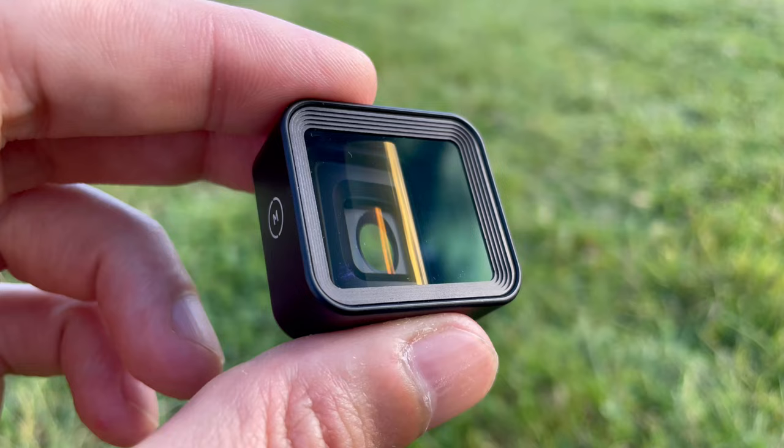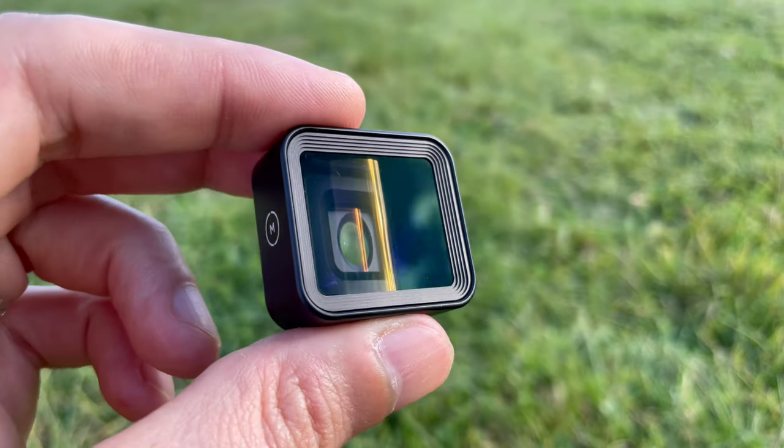Hi everyone. If you're struggling to decide which 1.55x anamorphic lens is right for your smartphone filmmaking, then this is the video for you. I'm going to pit both of the top two smartphone filmmaking accessory companies in the world against each other: B-Script versus Moment's 1.55x anamorphic lenses. Let's get into it.